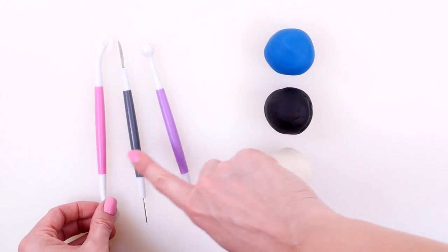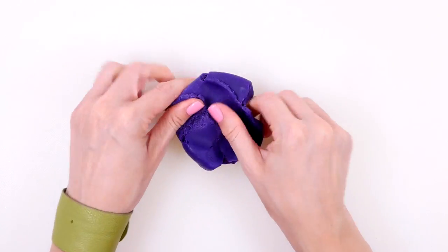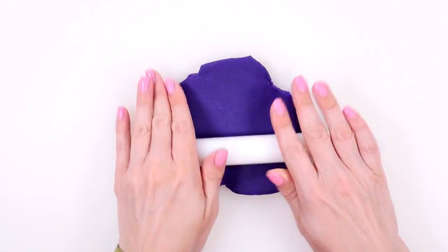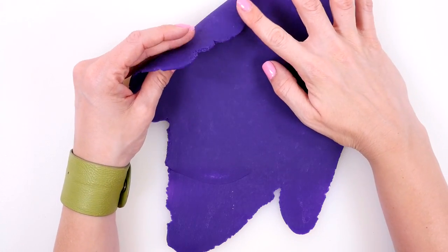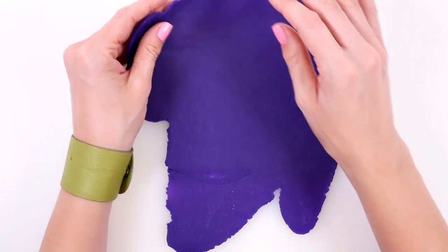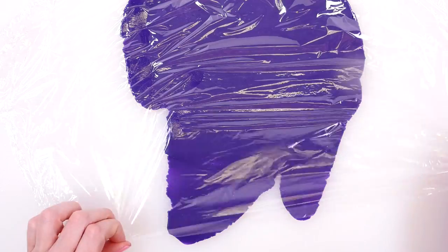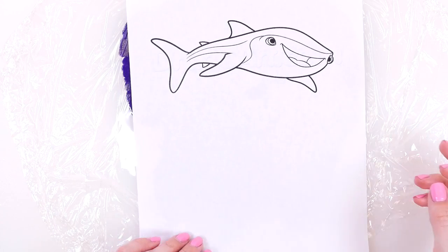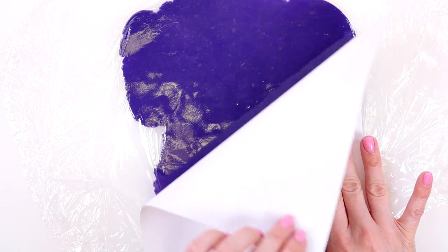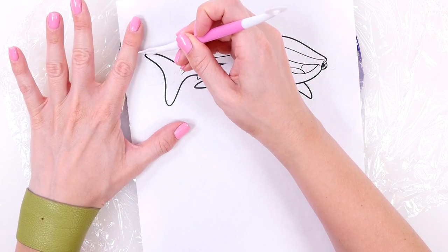You'll also need some saran wrap and a little bit of play-doh in any colors you like to make the base. Go ahead and roll this part out — it should be pretty thin, about this thick. Turn it as you roll so it's even all the way through. Lay your saran wrap on top, then add your coloring page on top. Make sure the play-doh is big enough for your design, then use the pinwheel tool to outline the shape of the shark.